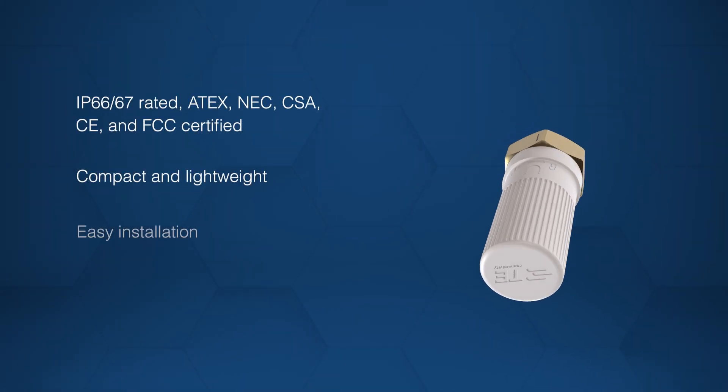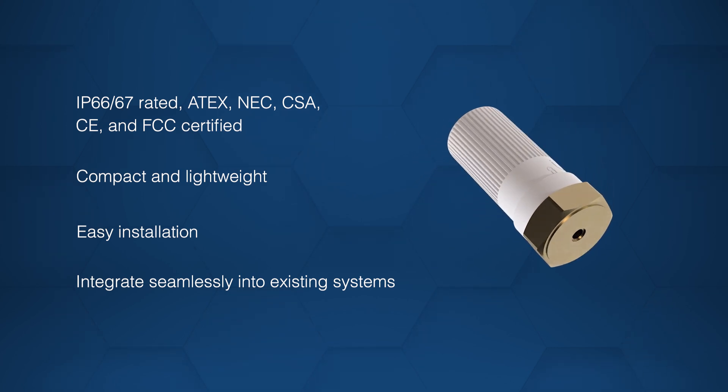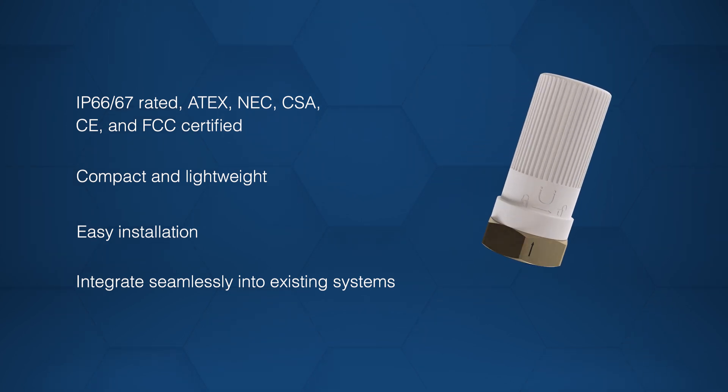Designed for harsh environments, these compact, lightweight sensors meet strict safety standards and are easy to install with standard mounting accessories.